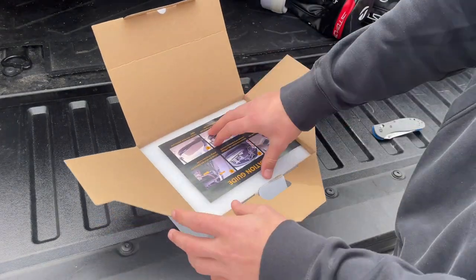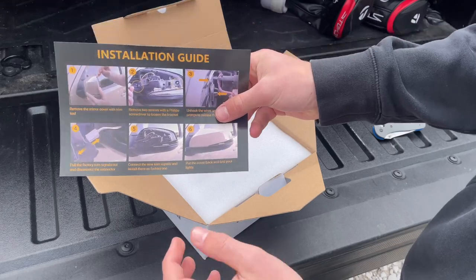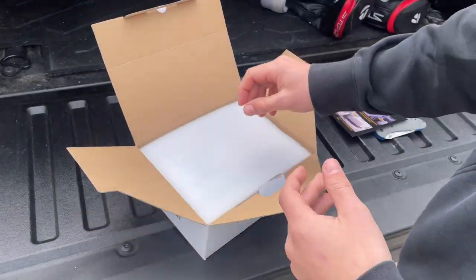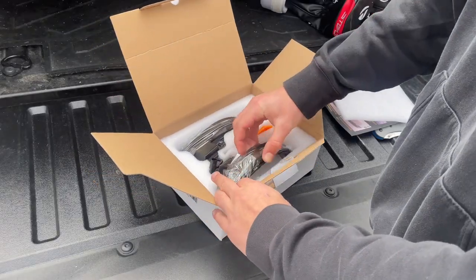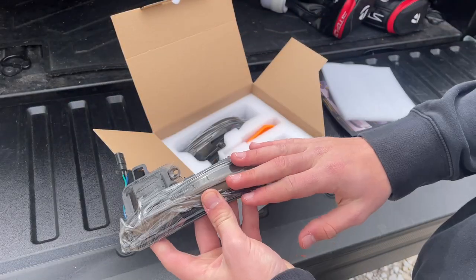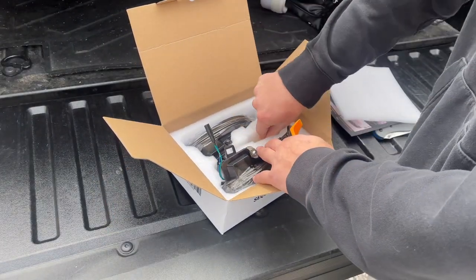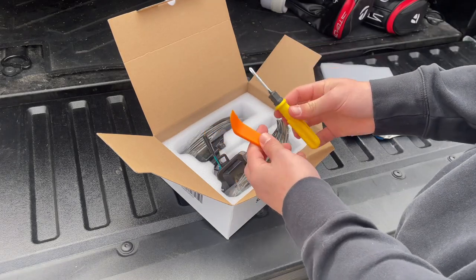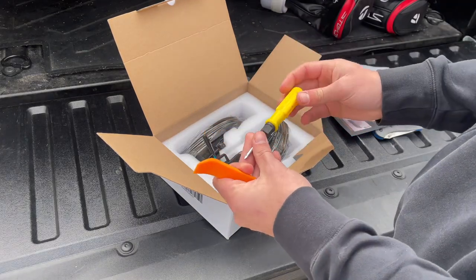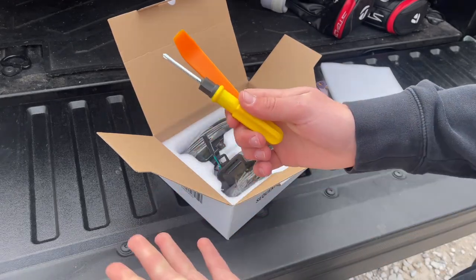So we're greeted with some instructions on how to install them. There's a layer of foam, and then we got our turn signals — they come packaged pretty well, lenses are covered and taped, surrounded in foam. You also get tools with it, which was the biggest giveaway to me that Tacoma Lifestyle's product is from the same company — they come with the same exact screwdriver and pry tool.